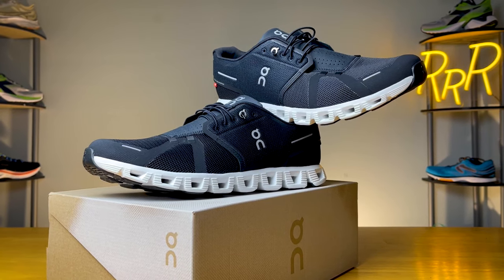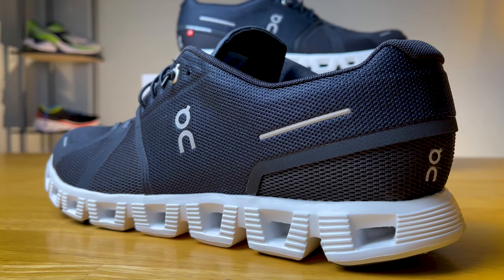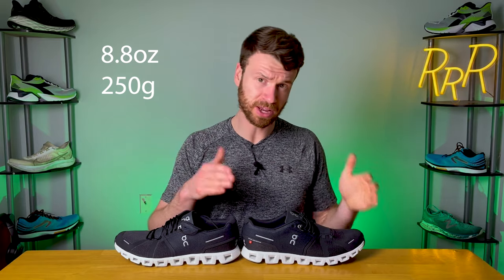There are multiple versions of this shoe — there is a waterproof edition with a waterproof upper, and On said they'll be coming out with different iterations of this particular model. As a fun side note, this shoe now has less of an environmental impact, with 44% of the materials used to construct it coming from recycled materials. It also comes in a wide variety of colors, so finding something that matches your style shouldn't be a problem. The On Cloud 5 costs $140 and only weighs 8.8 ounces, which definitely puts it on the lighter end of things.